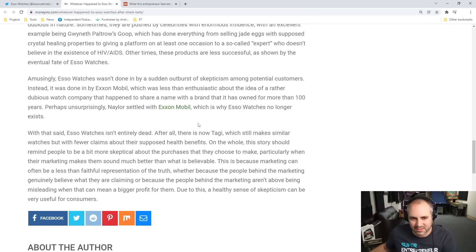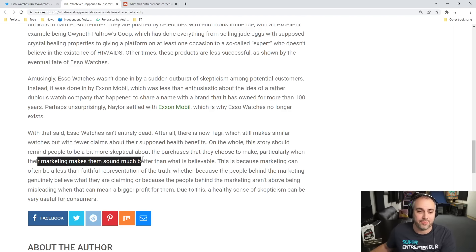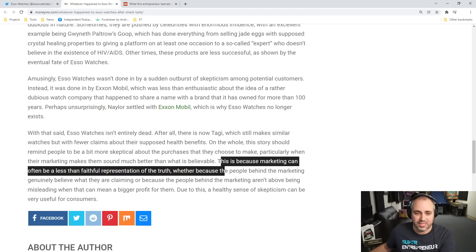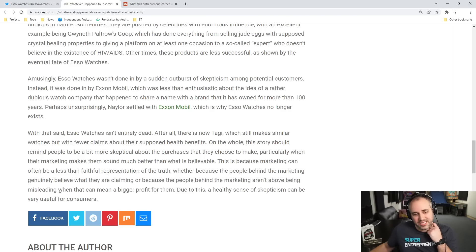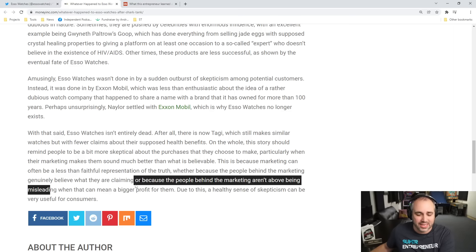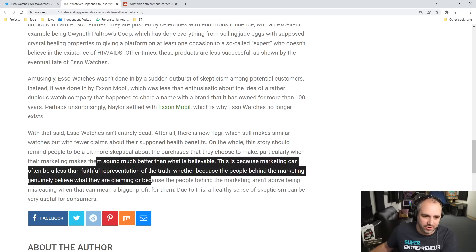Perhaps unsurprisingly, Naylor settled with ExxonMobil, which is why ESO Watches no longer exists. But ESO Watches isn't entirely dead — there is now Taggy, which still makes similar watches but with fewer claims about their supposed health benefits. This story should remind people to be more skeptical about the purchases they make, particularly when marketing makes products sound much better than what is believable. Marketing can often be less than faithful to the truth, whether because people genuinely believe what they're claiming or because they aren't above being misleading when it means a bigger profit. A healthy sense of skepticism can be very useful for consumers.